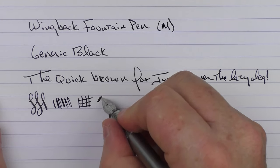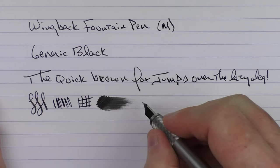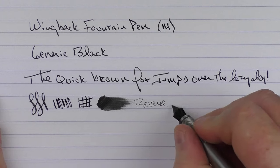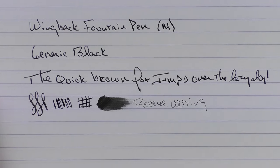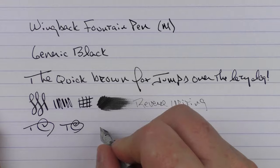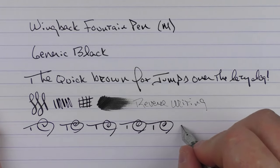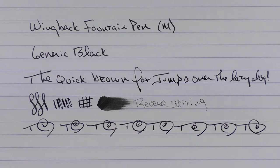In regard to ink flow, this nib is very generous. For some reverse writing, it does a good job laying down an extra extra fine line and it isn't too sharp. In regard to fast writing, the feed keeps up very well.